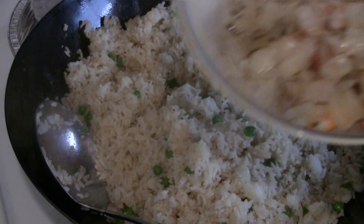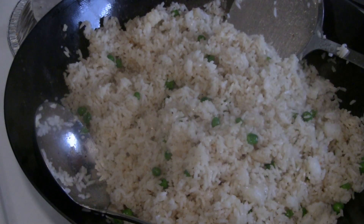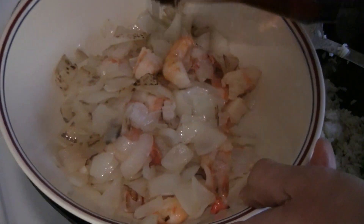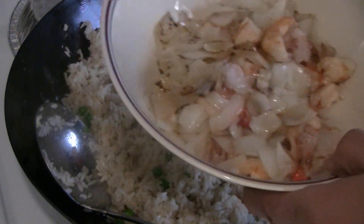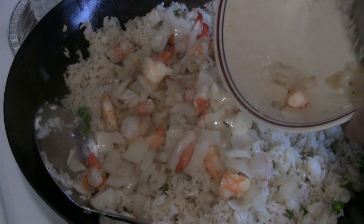Now I'm going to put back the shrimp. I'm just going to put a little bit of sesame oil in with the prawns and onions, then put that back into the rice.